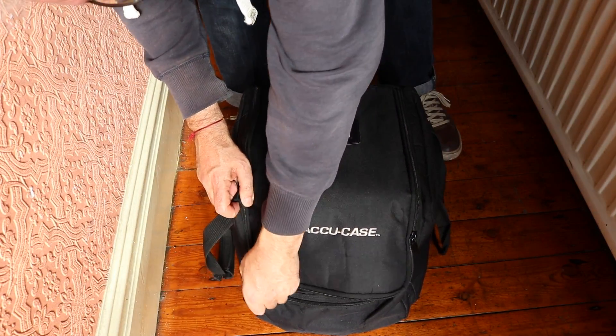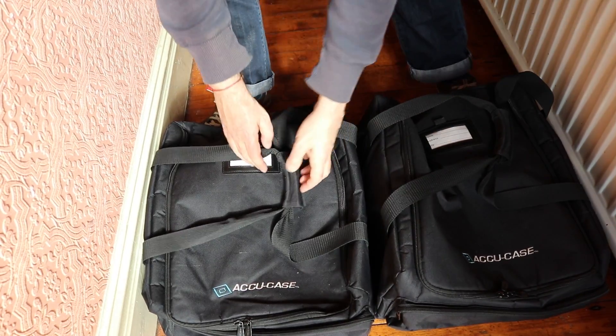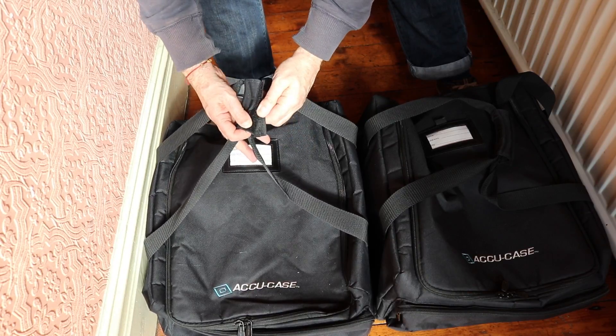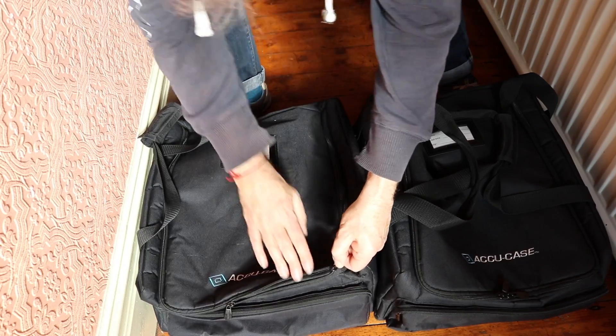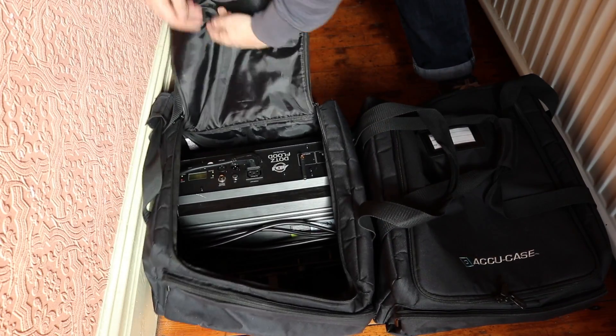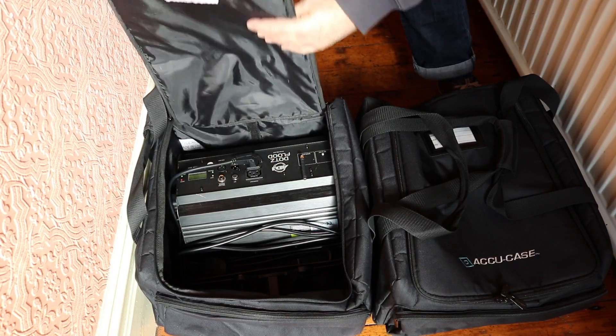I was recently looking for a bag for some lights I'd just bought, and I went on to the Accu Cases site and found an ideal bag. Again, fabulous quality. All the cases come with a zip pocket in the front which makes them really useful, and the cases generally have a central divider if you want to use it.